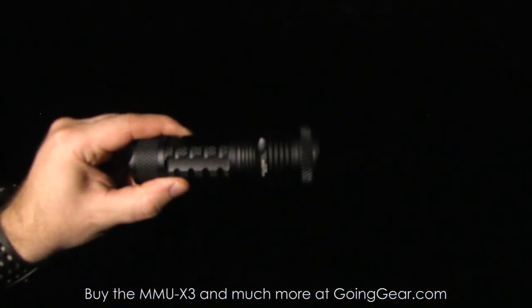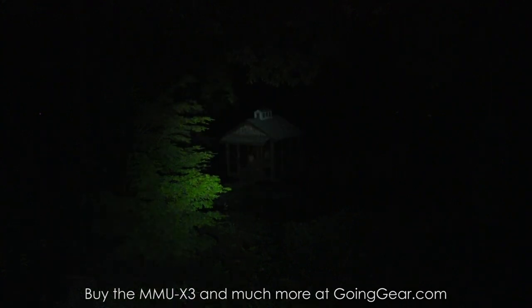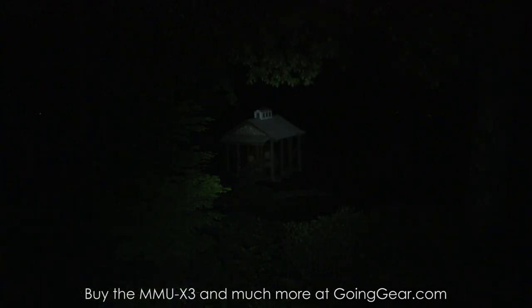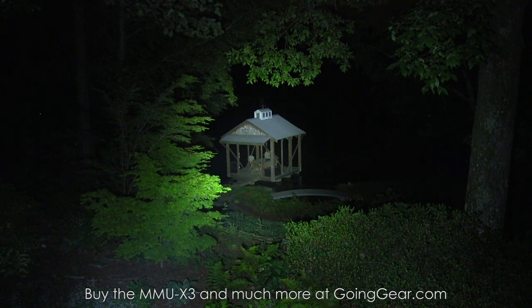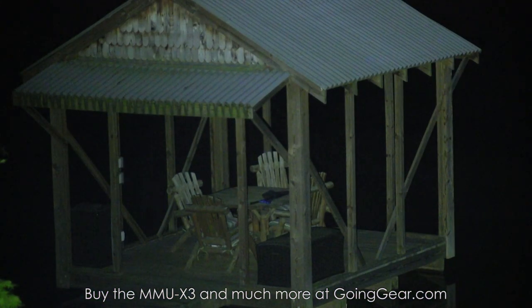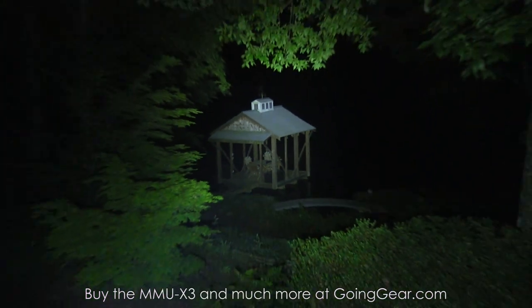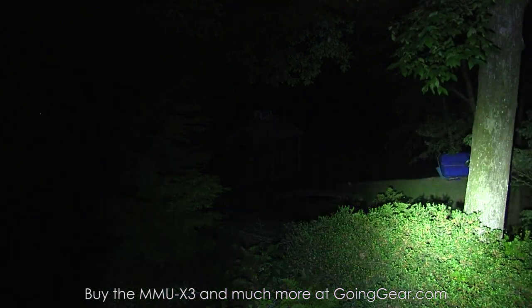We're outside with the 4sevens MMU-X3. So there it is on the lower output. That tree is about 25 feet away, and the dockhouse down on the lake is about 100 feet away. It makes it out to both pretty well. You can see the dockhouse even on the lower level is lit up pretty well, and then really well on the higher level. Cranking it up to that higher output, you can see it makes it out to 100 feet and lights up everything really, really well. In the extended version of this video, you'll see it can make it out to further distances no problem.